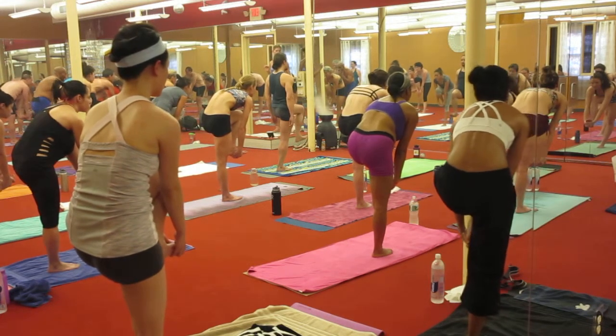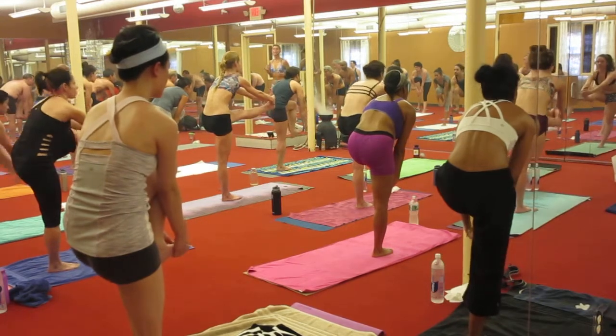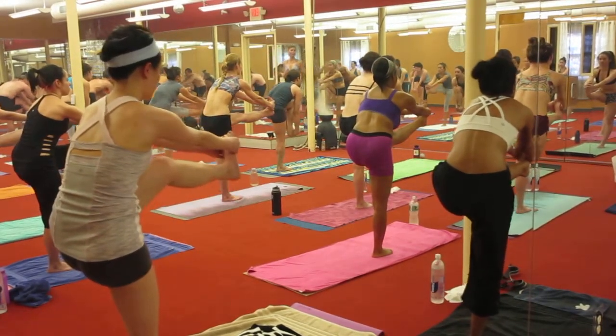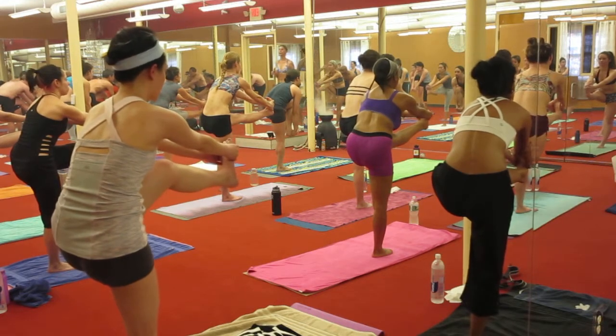If it is slow, inhale, breathe, inhale. Lift the right leg up and stretch forward towards the mirror until it is exactly parallel to the floor, and lower.